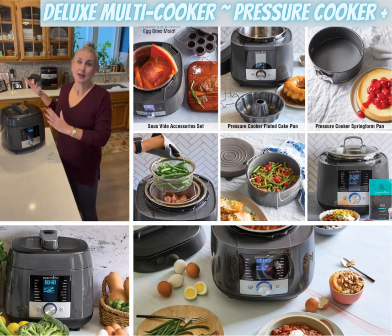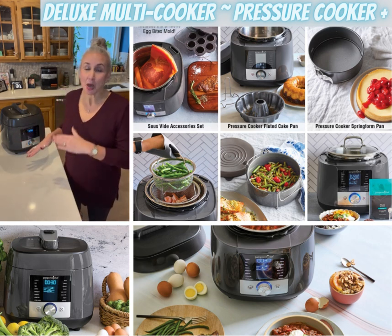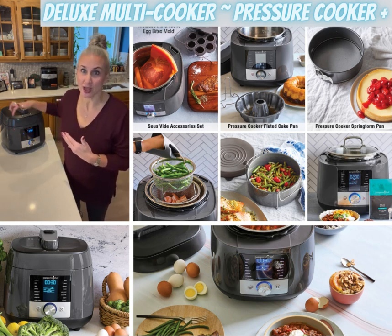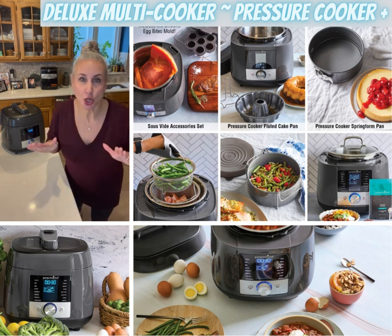I have seared chicken and added pasta, I have done soups and chilies, I have done ribs — yes, barbecue ribs, fall off the bone. I've done two racks, delicious, so fast and so easy.